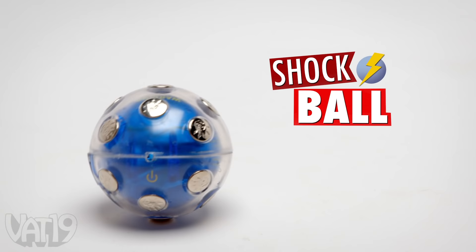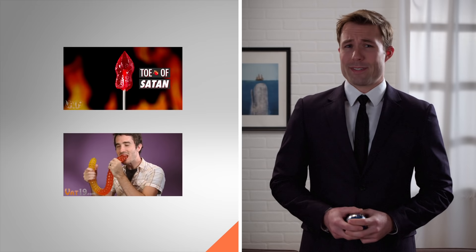That1-9.com. If you're a fan of pain, tap the Toe of Satan video. If you're into some really weird stuff, tap the World's Largest Gummy Worm video. If you want to buy your own Shock Ball, tap down here. You can play with those you trust the most.